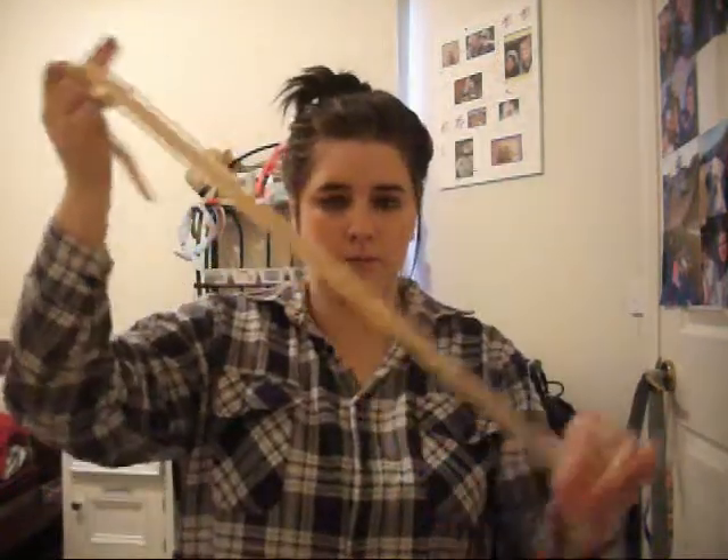And with your bobby pins, just clip in wherever you think you have bits hanging down or anything like that. Just pull bits out — if you didn't already have pieces out, pull bits out, however many you want. And a little extra: you can just grab a piece of ribbon or anything — I'm just using this gold one here — and I'm just going to tie that up, like so.